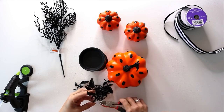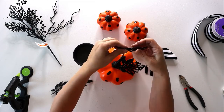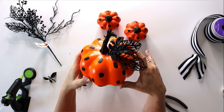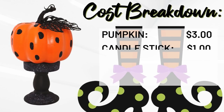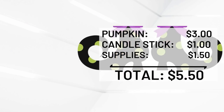To up the ante a little bit, I'm taking some leaves, sticks, and these greeneries — or 'blackeries' — and snipping off a little bit and hot-gluing them around the base of the pumpkin stem to add a more finished, high-end look. My Target pumpkin was three dollars, the candlestick was another dollar, and then just a little bit of the pick from Michael's — we'll call it a dollar extra. So between five and five-fifty, you've got a really cute Halloween-themed topiary.